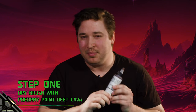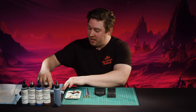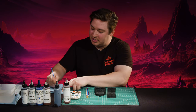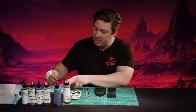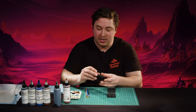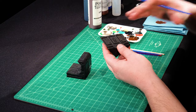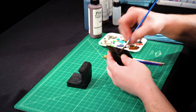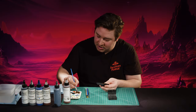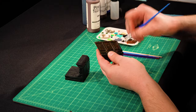Step one is a simple drybrush of Deep Lava, and you don't have to be neat with this. If you've painted Dwarvenite in the past, it's been heavily textured to take drybrush well, and this still has that. It takes the drybrush in an interesting way, but because it's sci-fi armor panels, there are areas that are less textured, so your drybrush is going to streak and scratch a little bit — and we're going to let that happen on purpose. I'm leaving quite a bit of paint on the brush because we have another drybrush after this that's going to cover it right up, so you want to make sure this gets into some of the nooks and crannies.